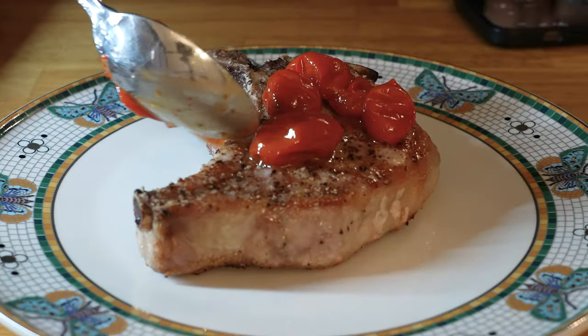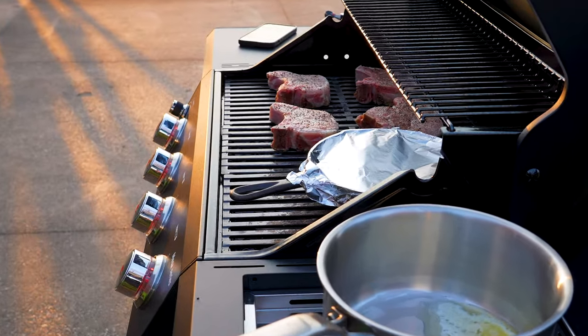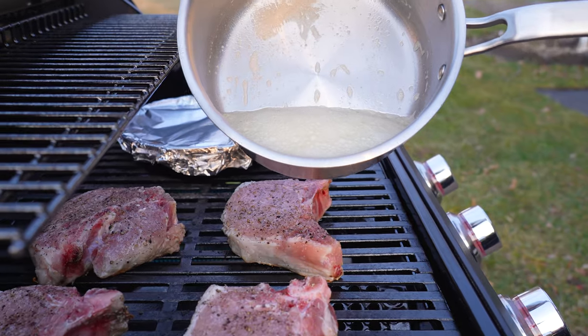We are always trying out new ways to make weeknight dinners quick, easy, but most importantly, friggin' delicious. Try this pork chop recipe with cherry tomatoes and butter sauce.